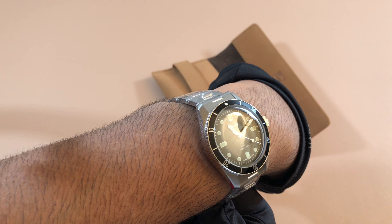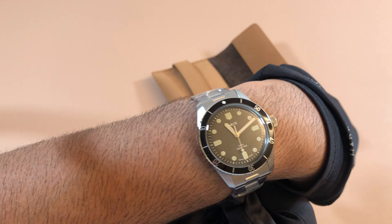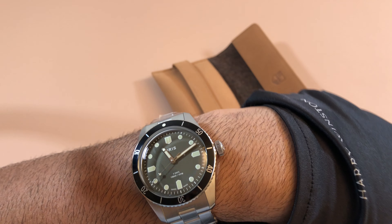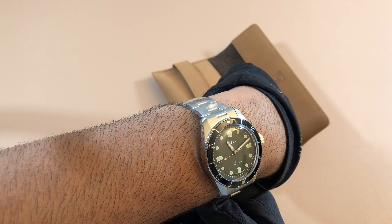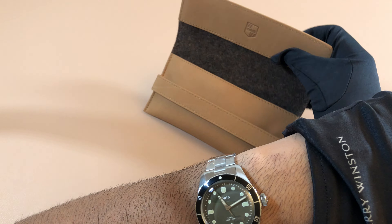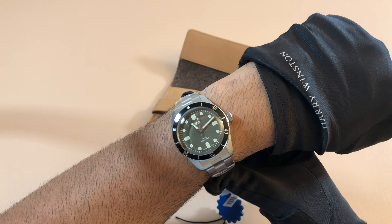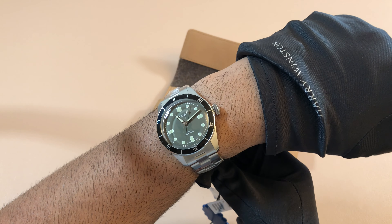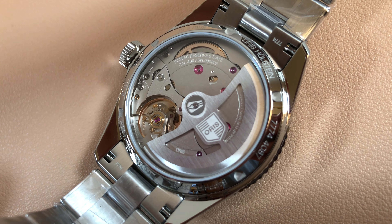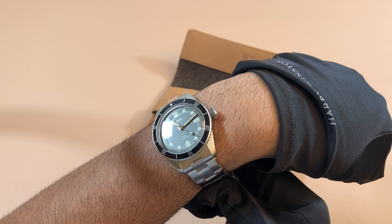Everything feels very solid, very vintage-inspired, and very tool-watch oriented — high quality for not too much. Really good bang for your buck. This one was more than their typical divers, but keep in mind it comes with the caliber 400 and that awesome 10-year warranty. This one ran about $3,800 and it sold out within the first hour or so.